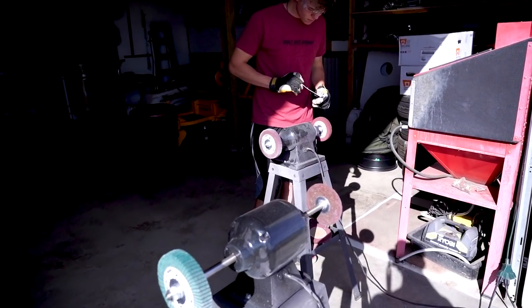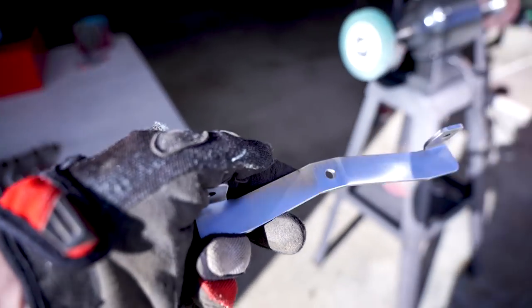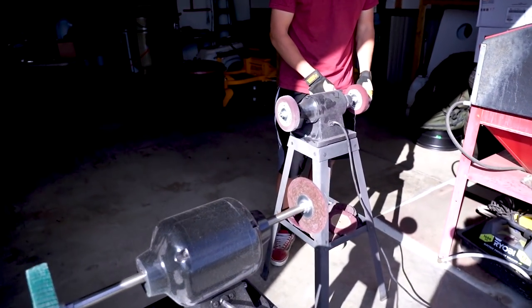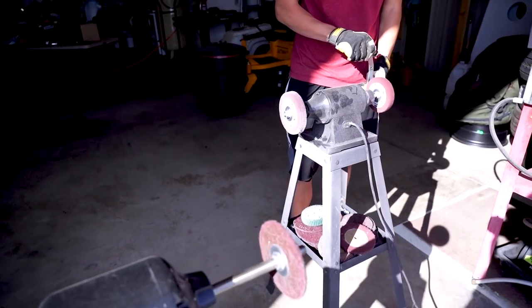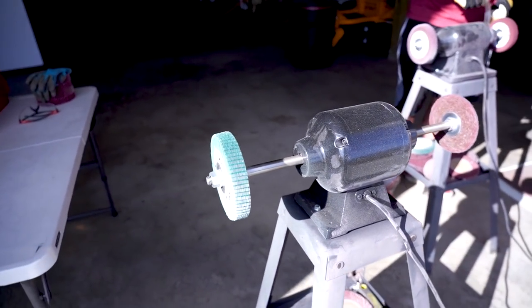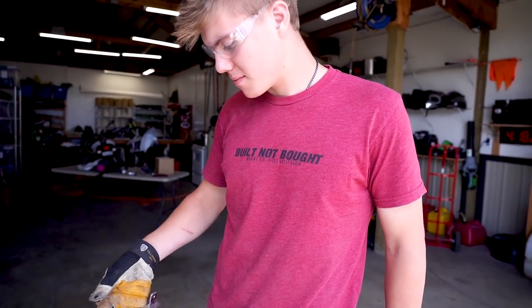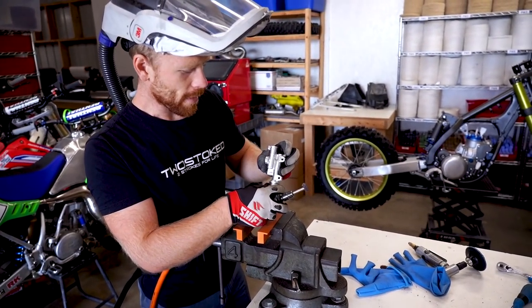It's buffing day out here in the shop. Nick's working on some of these restyle brackets — they came from the manufacturer a little scratched up, so we're just running through the machines here to smooth them out and get them looking primo. It's pretty cool when you can use your own products to make your own products. Got it all smoothed out.